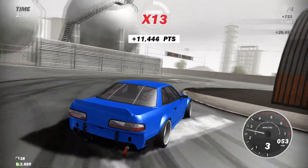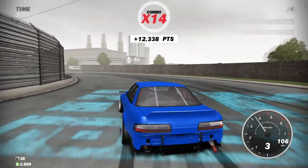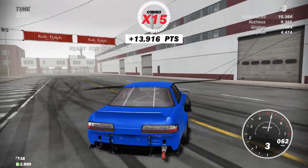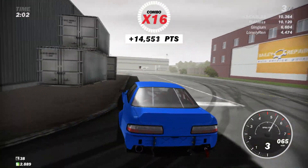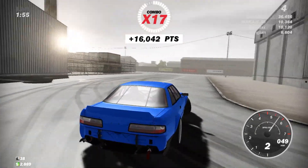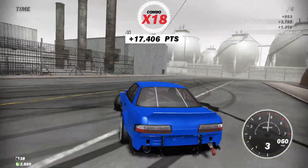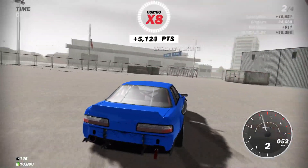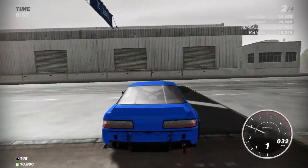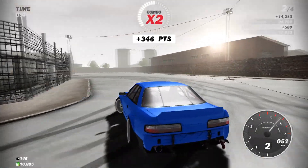Getting used to the car. The guy in last has a drift combo of 26,000 racked up — the moment the game ends he'll bank that and take first. We gotta fight to survive! Just keeping on sliding. Feels good in third gear, though some corners you have to downshift. Oh no — I just lost 5,000 points! That's game, I guarantee it. Third place now.